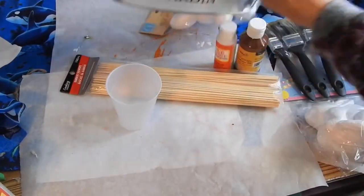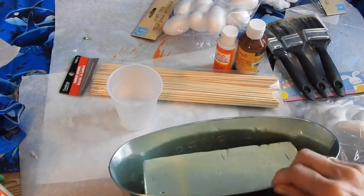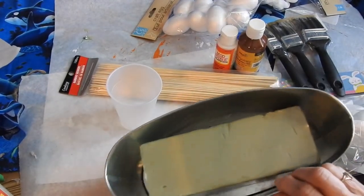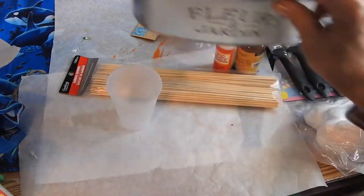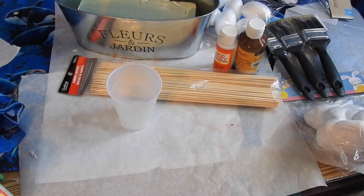I'm going to use this container just to put those skewers in once I put the styrofoam on them so they can dry. I put one of these foam blocks in here to hold them in. I believe that's it, so let's get started.